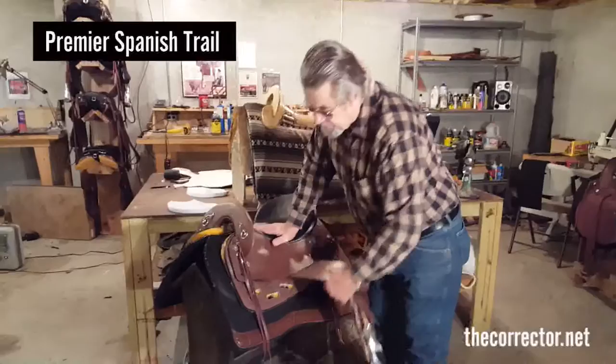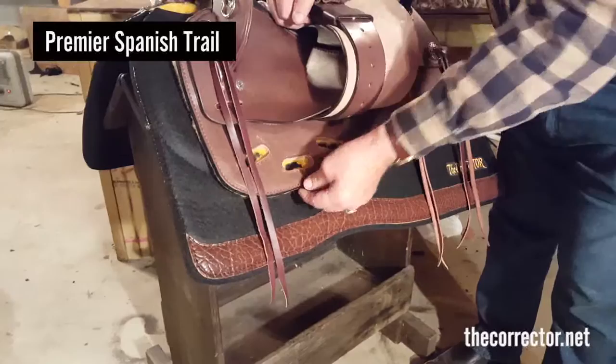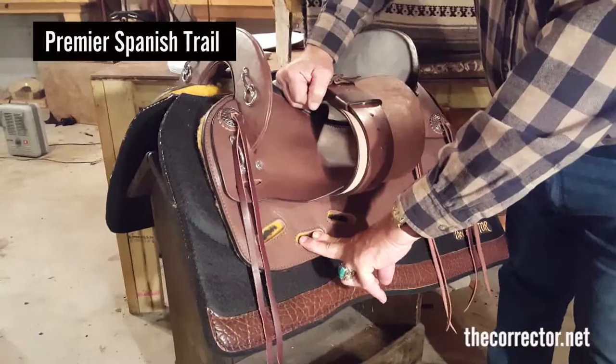The rigging on this saddle is our three-position, three-slot system. You work off the center slot with the latigo strap, which is well forward — about a seven-eighths position. If you move to the forward slot, you're forward of a full rigging. If you move to the rear slot, you're back about a five-eighths position.